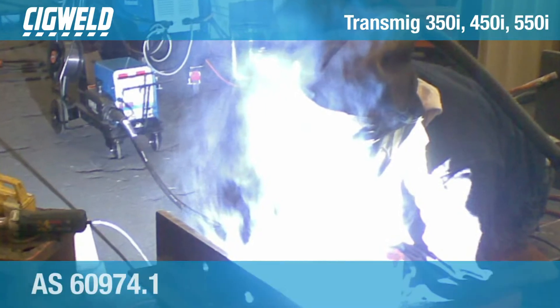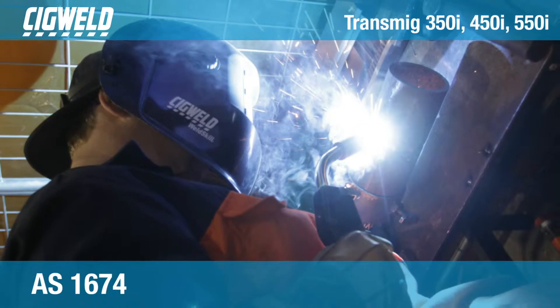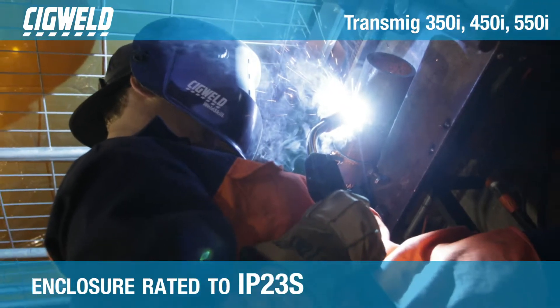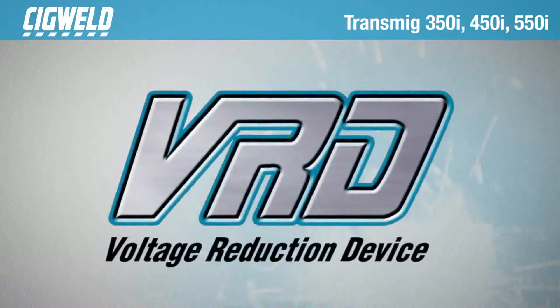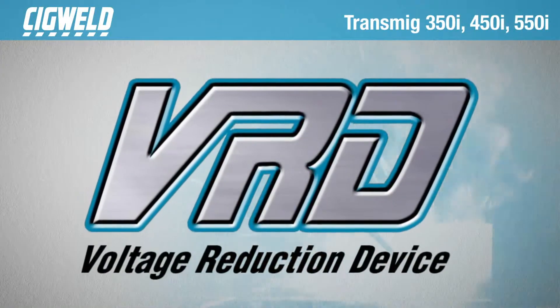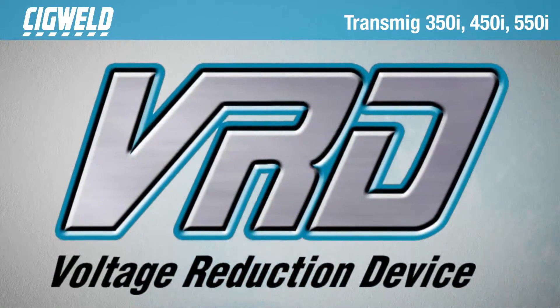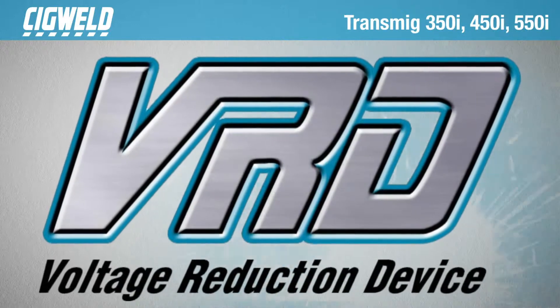These three-phase multiprocess welding inverters meet workshop and site standards as they are AS60974.1 and AS1674 compliant and are enclosure rated to IP23S. They are also equipped with an integrated voltage reduction device, VRD.